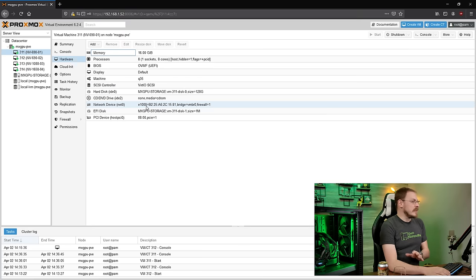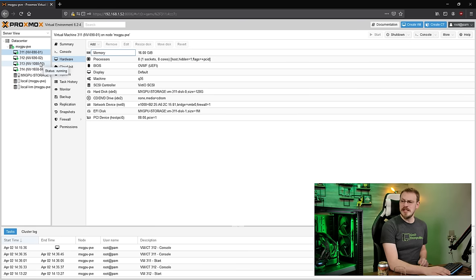Here we are inside of Proxmox. I've already been doing a little bit of work with this system. I have four different virtual machines that I have created, and for the GTX 690s, I have already configured those for PCI Express pass-through. I've also set up two other virtual machines — one for the GTX 1080 and one for a GTX 1650 — both of which are physically installed in this server, but I have not configured yet for PCIe pass-through. So that's what we're going to be working on now.